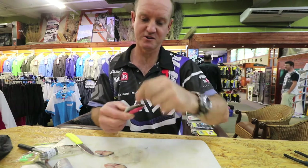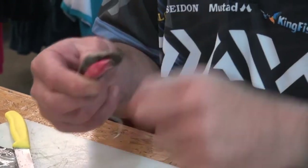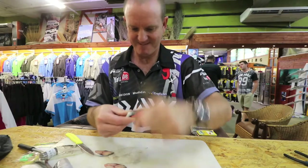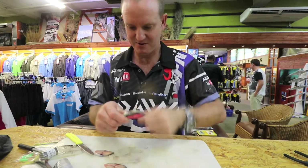Don't be afraid to put a lot of cotton on this one. What you're trying to do is squeeze out as much of the blood and the oils as you can from this piece.